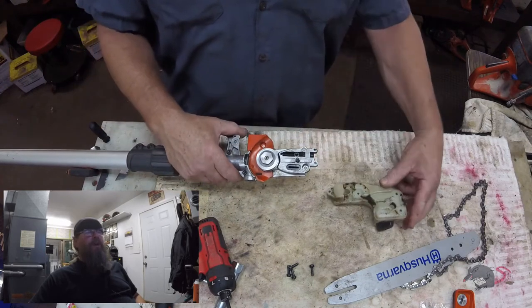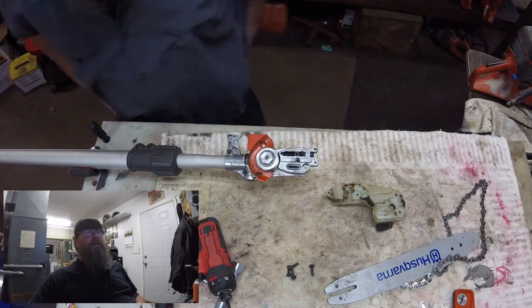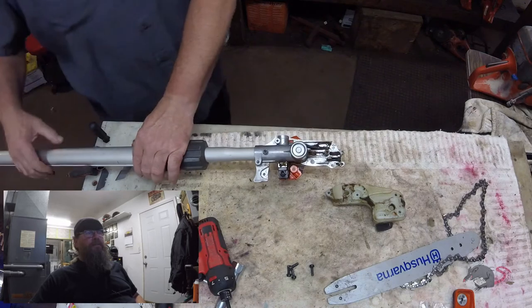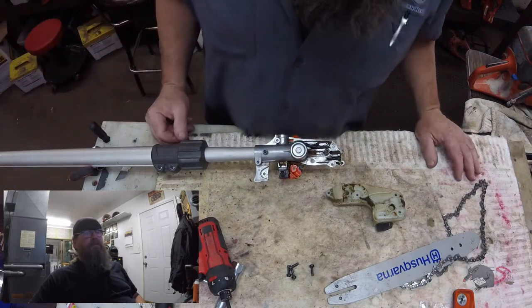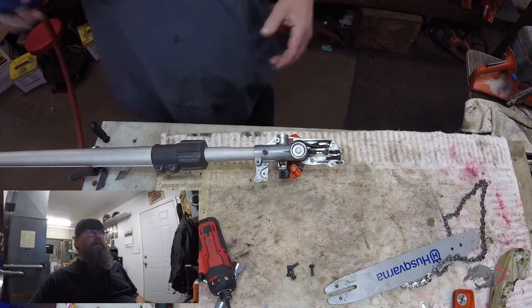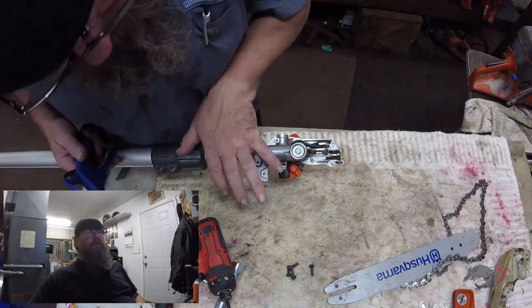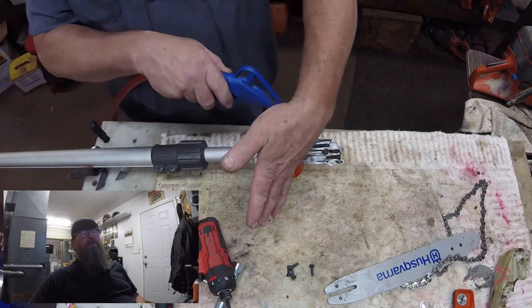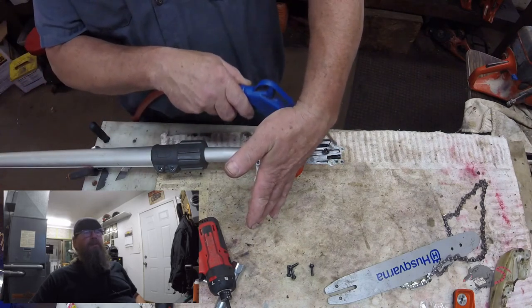So this tank will just drop off. Don't worry about losing any pieces or anything like that. You can see there's just a tube right there that fits into the oil tank. We'll clean the grunge out of here and cover up that oil feed hole so we don't get any contamination in there.